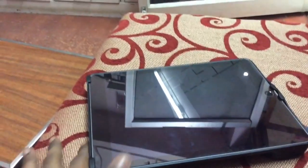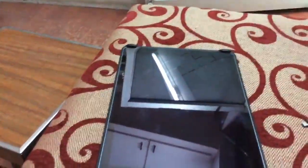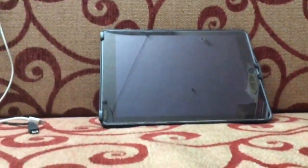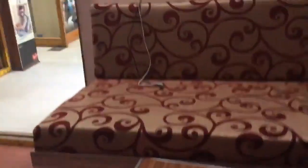Hi friends, today I'm going to make a review on the Apple iPad Air 2 in black color. This is the Apple iPad Air 2 — it's awesome. It's very similar to the Apple iPad Air 1.